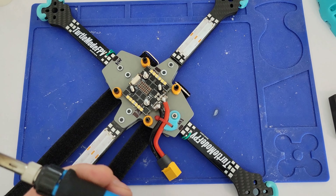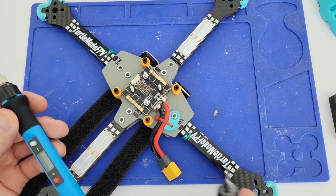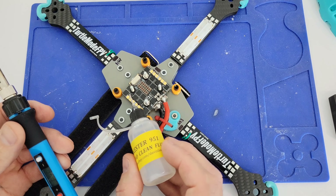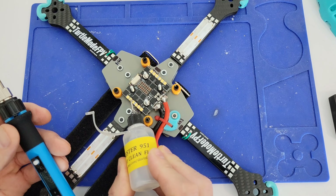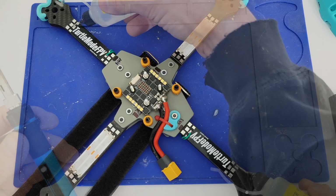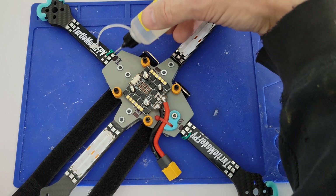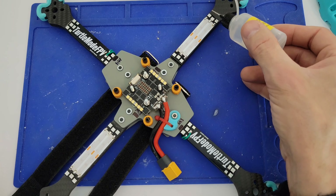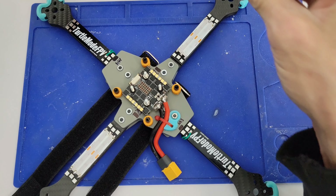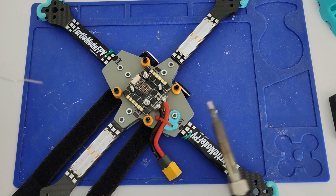Next I'm going to tin up all my pads. I've got my iron set to 350 degrees Celsius - that seems pretty good for most things. I'm going to use some of this Kester 951 no-clean liquid flux and flux all my pads up. Flux does two things: it keeps oxygen in the air from reacting with the metal while it's molten, and the big benefit is it spreads the heat around more quickly so you don't have to try to heat everything up manually.